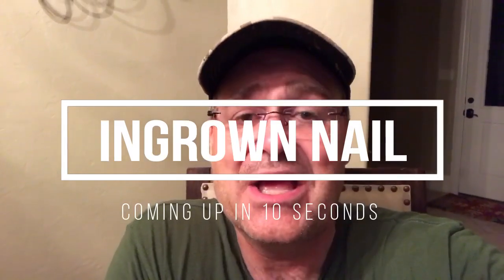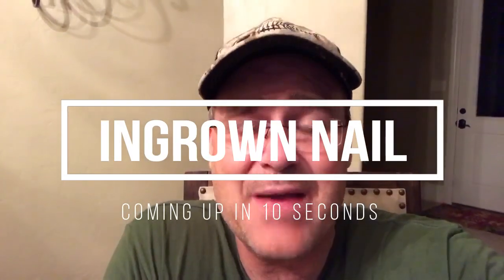Hey guys, Dr. Gilmour here. I want to thank you for watching our videos and I also want to thank all of you that have purchased Meta 7. If you purchased your Meta 7 on Amazon, I need a special favor — I need you to go back onto Amazon and give us a really good rating, five stars. I really appreciate it. Thanks a bunch.